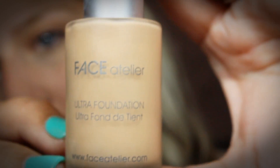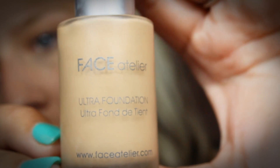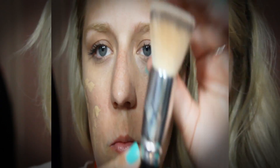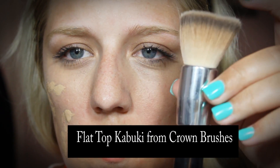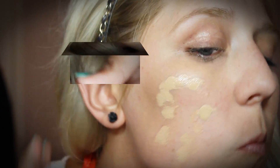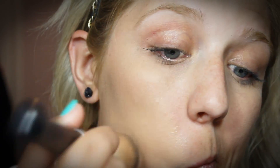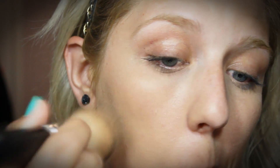Next I'm taking a foundation. This one is from Face Atelier — it's their Ultra Foundation in the color Sepia No. 5. I'm just blotting this all over my cheeks and then I'm going to blend it in with a flat top kabuki. This is just a crown brush. I want to start by just stippling it on and then begin to go in circular motions to make sure that it gets absorbed into your skin well.